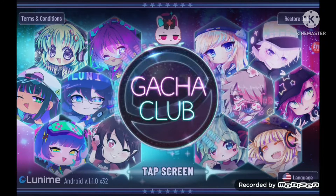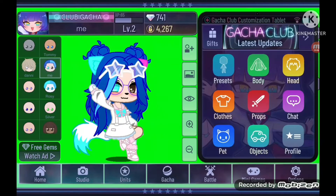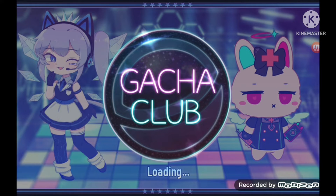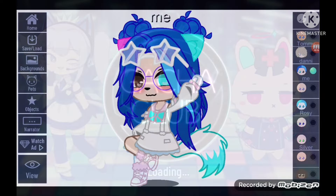Hi guys, today I'm going to tell you how I edit, or how to edit a good photo. It will turn out something like this. First you're going to go into whatever app you're using to edit your photo.